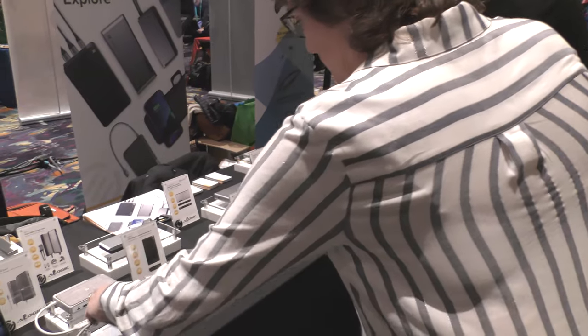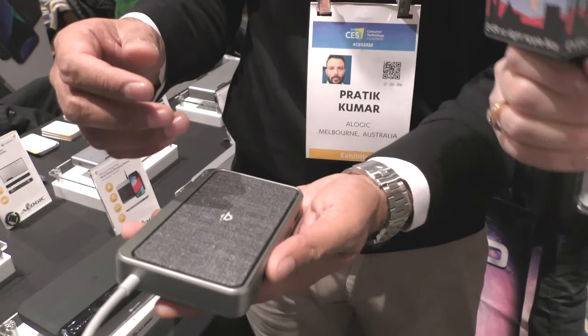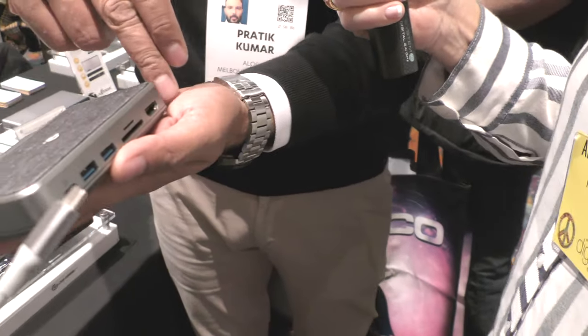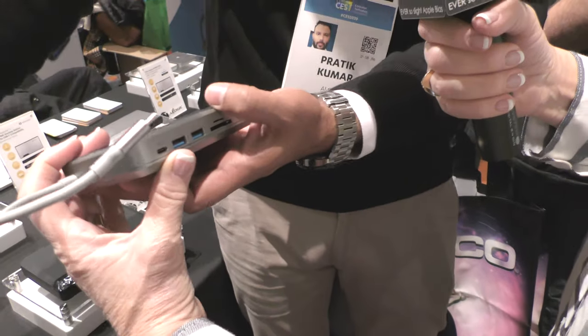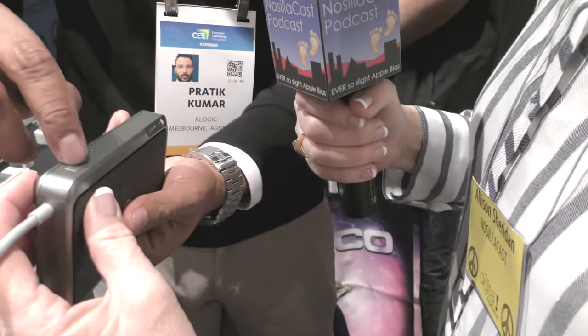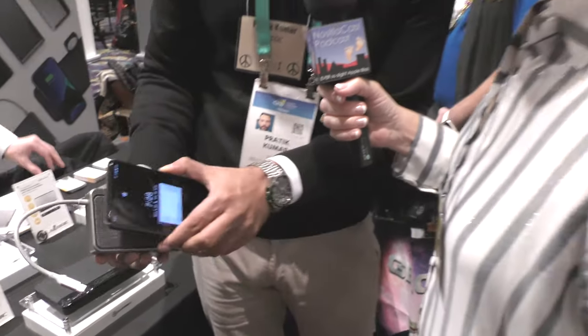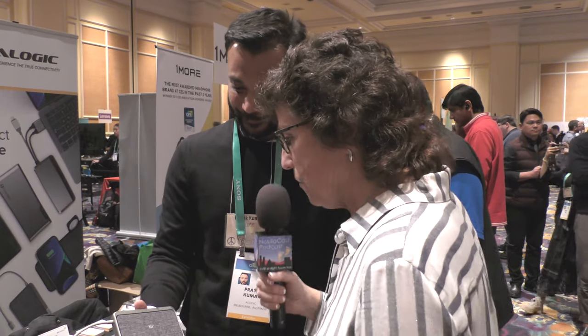Now I'm noticing some fabric covered things here. Yes, this is the new version of the Dock Wave we showed last year. Why we call it the Dock Wave is this is a three-in-one device — it has a USB-C hub, a power bank, and a wireless charger, all three in one. It's a single USB-C in, then you've got USB-C, two USB-A, a couple of card readers, one HDMI. There's a button that switches on the power bank, and if you double press it, it switches on wireless charging — you just slap your phone on it. That's beautiful — it's a beautiful gray fabric.